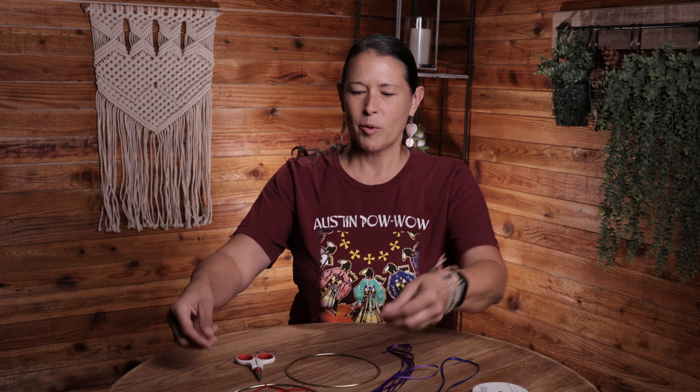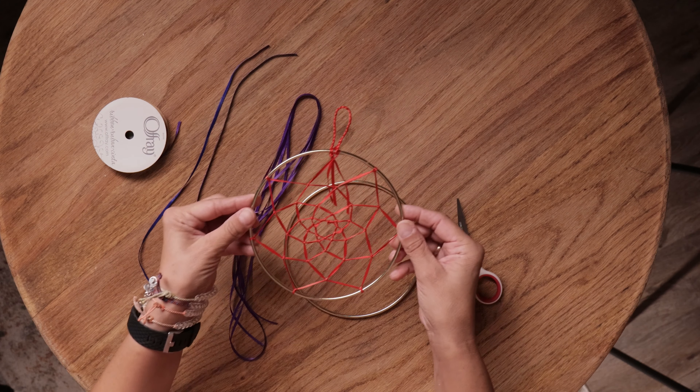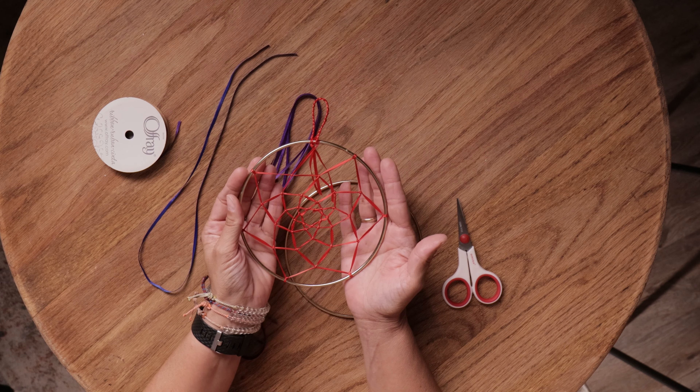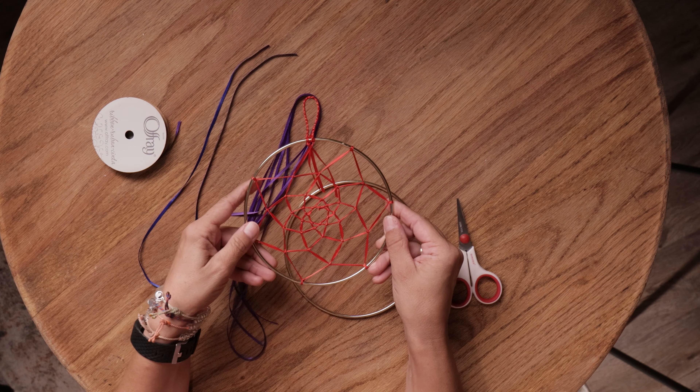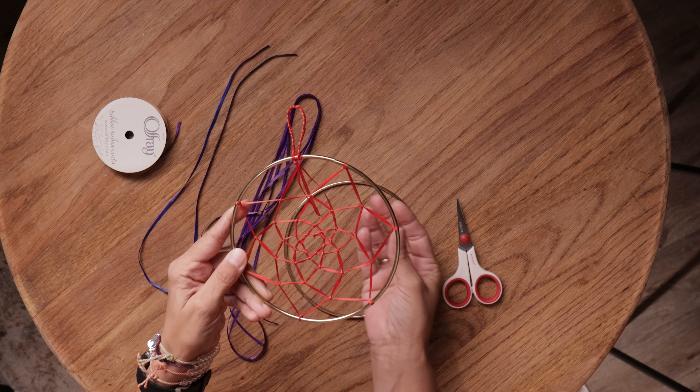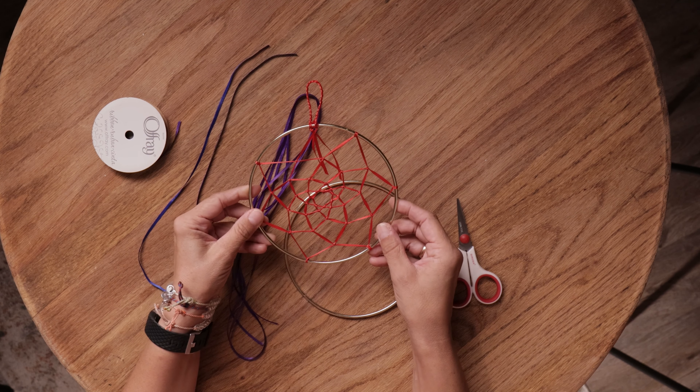Today we're going to be making a dream catcher. The dream catcher is a traditional Native American craft. It's said that if you place a dream catcher above your bed it'll catch bad dreams. Bad dreams get trapped in the web and good dreams are allowed to pass through the dream catcher to the sleeper. Then the bad dreams in the morning burn off when the light of day hits the dream catcher. A lot of tribes will put dream catchers over their baby's cribs to help their children sleep peacefully through the night and have good dreams.